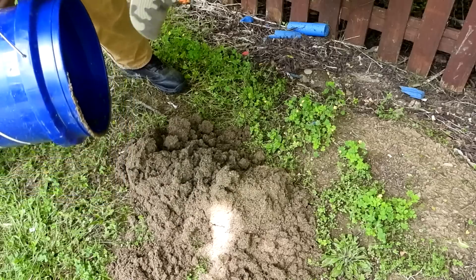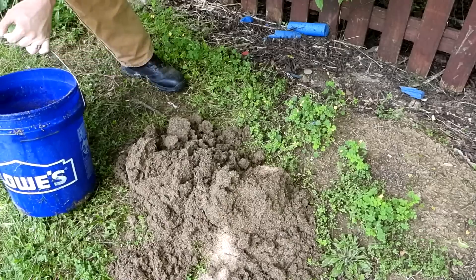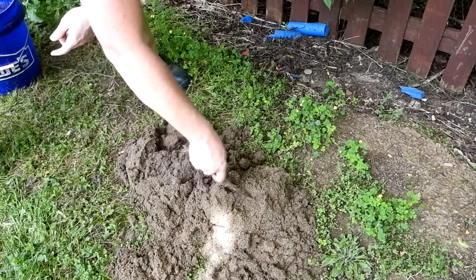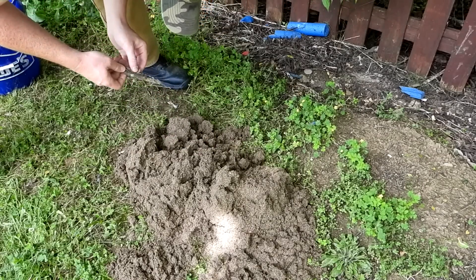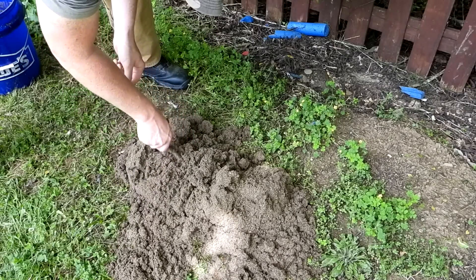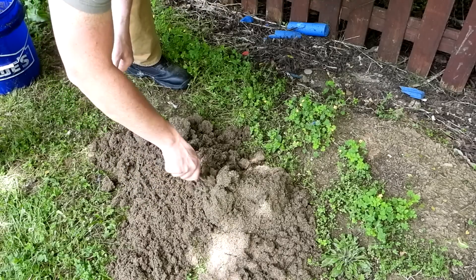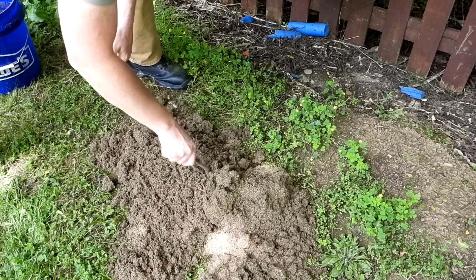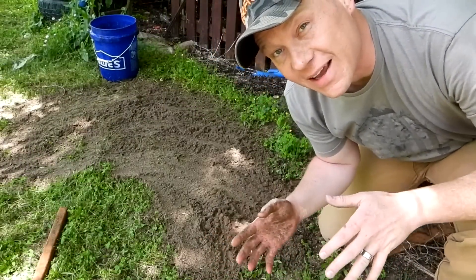I don't see any shiny bits yet, but oh — here we go, here's a good stick. From the smell of it I think I found the spot where the dogs like to do number two over here. But I'm going to kind of sift through this and see if we can find something worth finding. I will be right back.